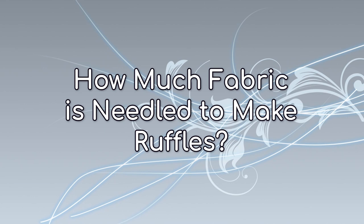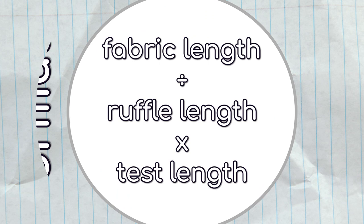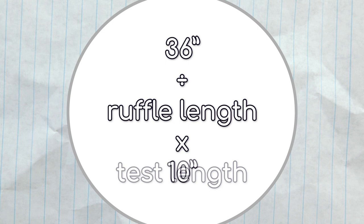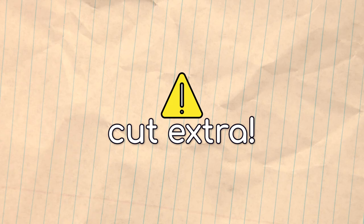To estimate the length of fabric you would need to attach to a certain project, I recommend cutting a 10-inch scrap of fabric and putting it through your ruffler with the desired fullness settings. Measure how long your scrap fabric became. So let's say you're attaching ruffles to a 36-inch piece of fabric, and the 10-inch test piece became a 4.5-inch piece after ruffling. 36 divided by 4.5, multiplied by 10, equals approximately 80 inches of fabric needed. There may be some variance, so it's best to cut a little bit extra.